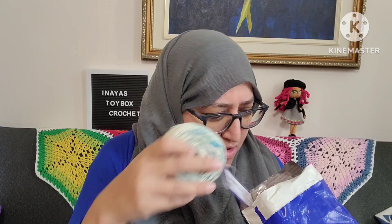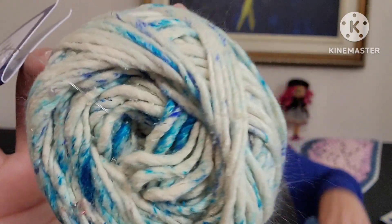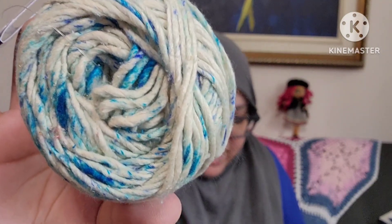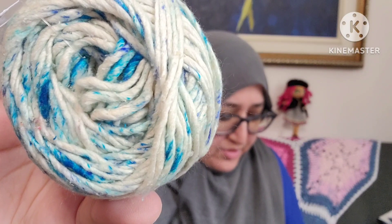Let's look at it together. Oh, that is pretty. Oh my goodness. Look at that. Isn't that pretty? Let me take out another one. I get the three for $25 and this is so pretty.